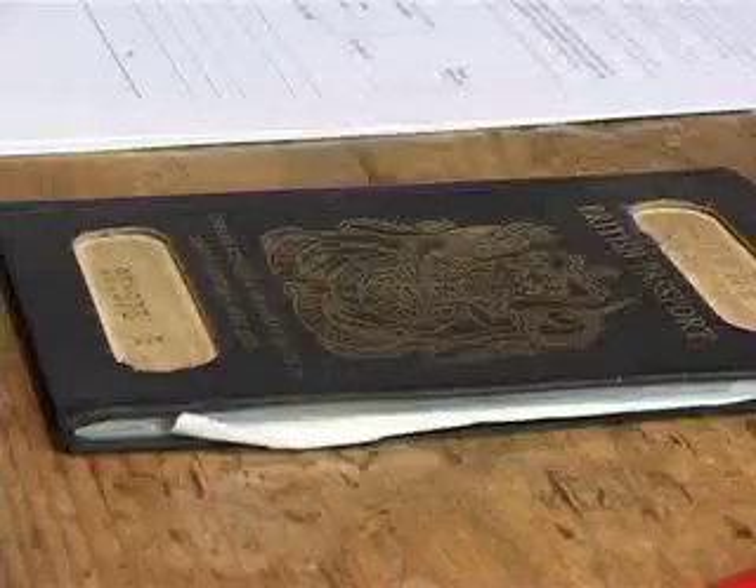Passport applications are a real headache, especially with all the details you have to give to prove you are who you say you are. And with identity theft more and more common these days, there's always the added concern of whether your information is actually safe. What's to stop someone else getting hold of your details and pretending they're you? With the old sort of passport, you knew where you stood — if you lost it, you knew you'd lost it. But with new machine-readable passports, the story is very different.